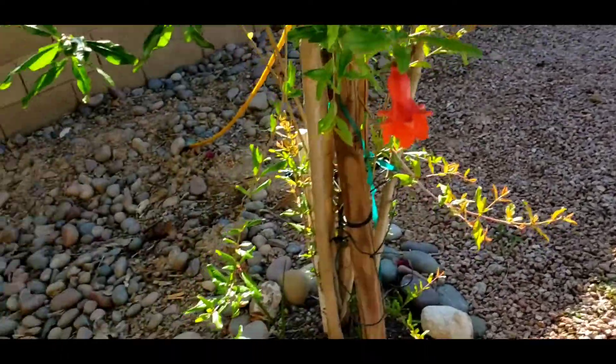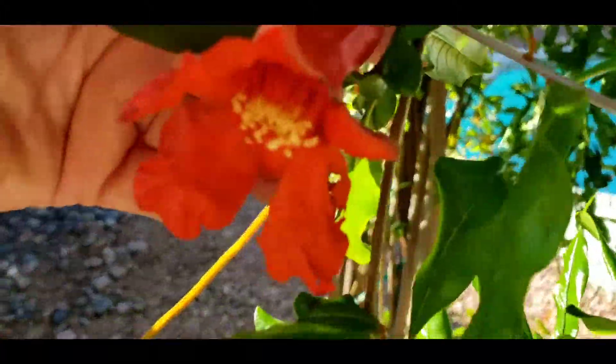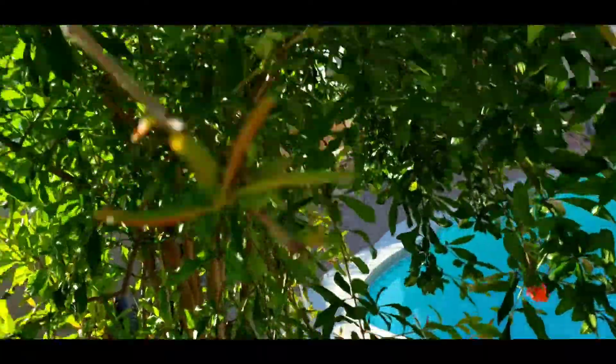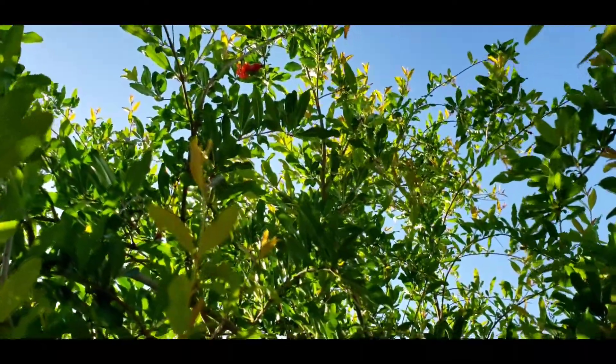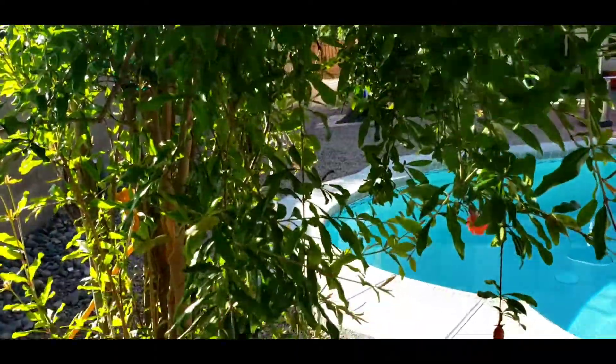It does look like the flowers have come out more. I think it's going to be a while before I get actual pomegranates. I see more flowers up there too — oh, look at that one way up there! I probably should wait about a week before I check again.